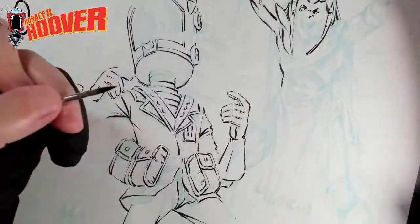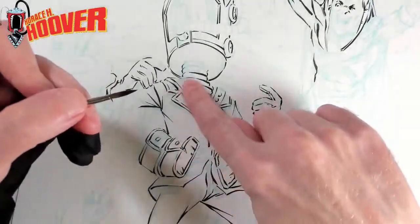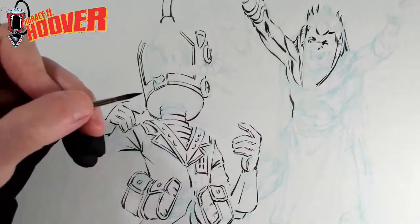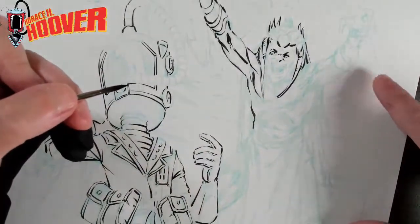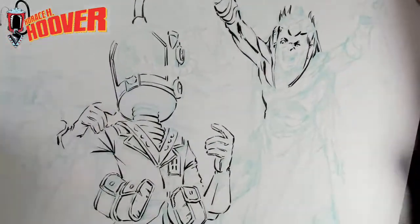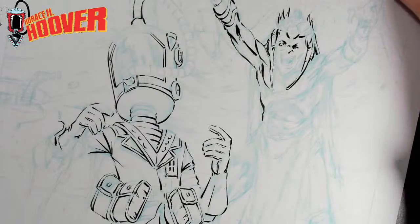Conan was super influential to me as a kid — the aesthetics. I also like the idea of the contrast between Horace, mechanical, wearing a suit with pouches, and then this very not-New-York-City villain. I just love that idea.